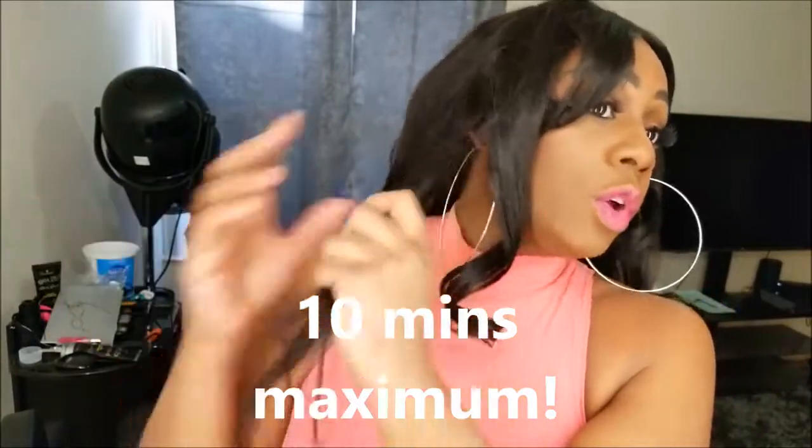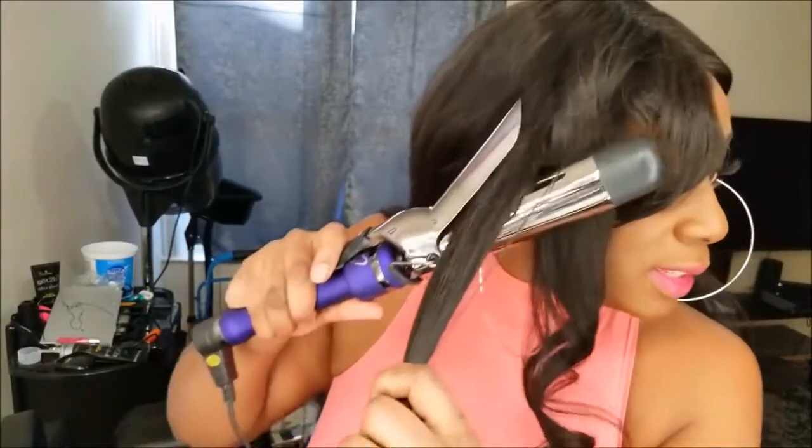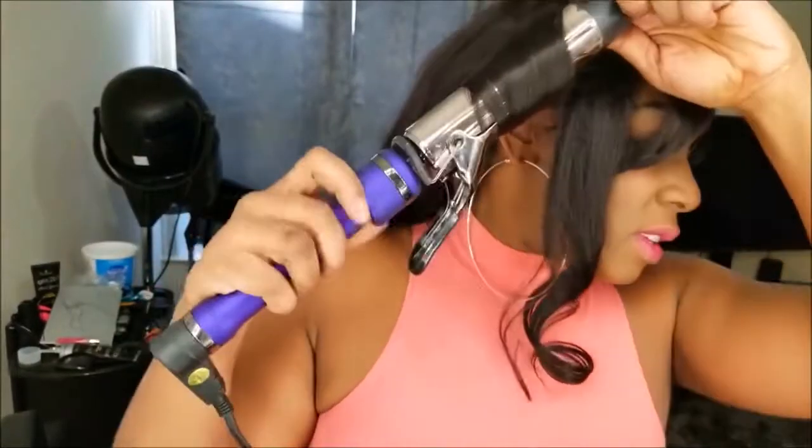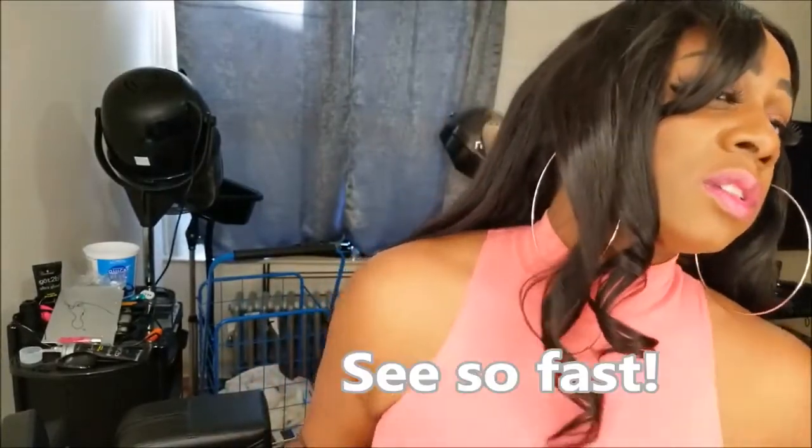This takes me literally like 10 minutes maximum in the morning, which I love. It's not completely dead — it has a little bounce, a little curl. If you want to be more fancy you can section it, do the bottom half first and then the top half. But if you're just going out to work real quick and you don't want to look dead, you just do this and go all the way to the end, then just roll it up.